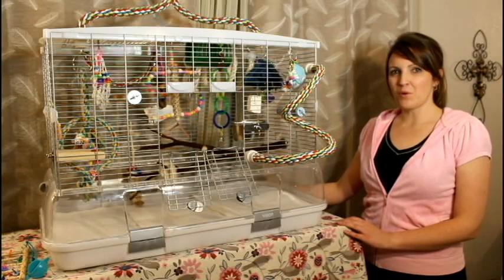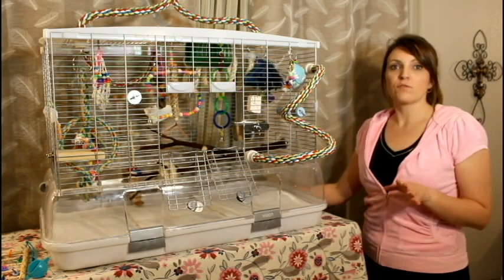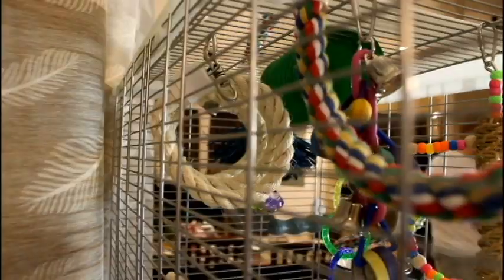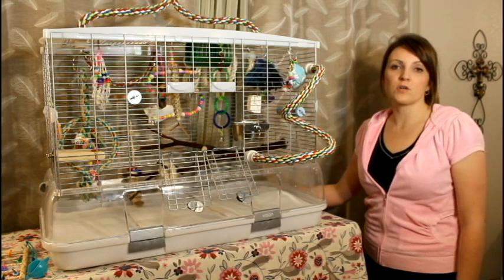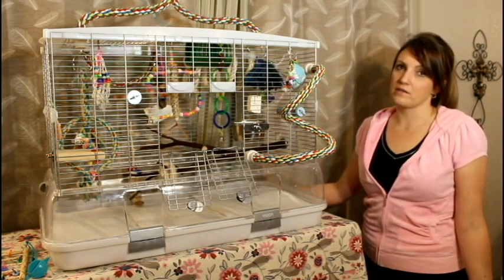Hey guys, this is Violet with Bird People. This is just a very short overview of my vision cage that I use for Toby and Lily. Some of you asked about it, so this is not a full review, just kind of a short what I did today and why I like this cage.